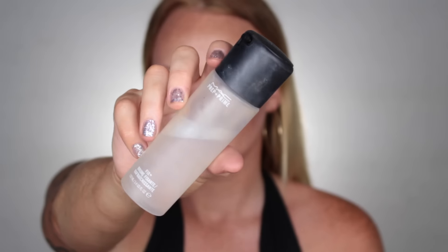Now I just use this setting spray — just make sure it all sets and stays the same. And there you go, the finishing product — nice little smile there. Look at that job!